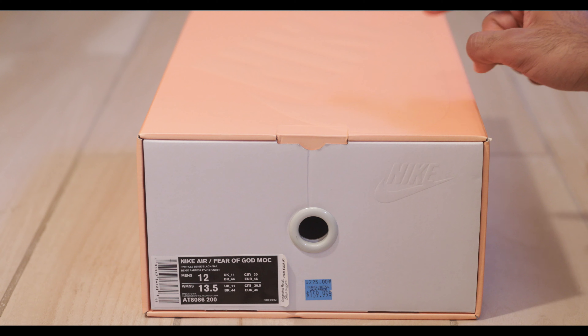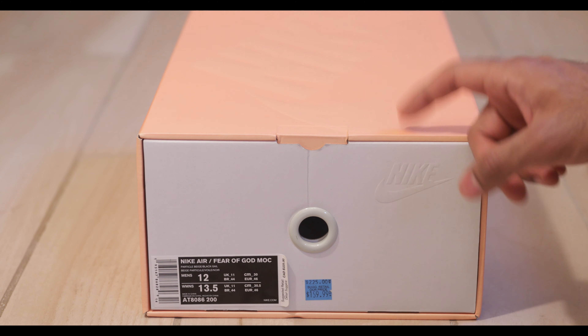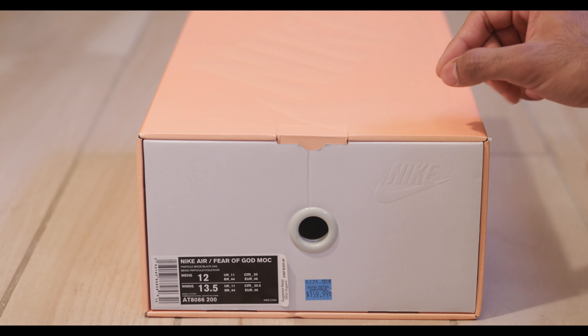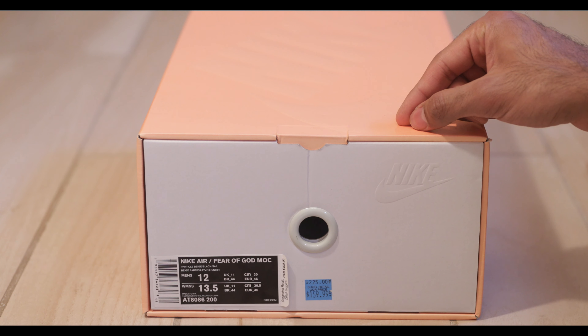What's up YouTube, back at it again with another video. As you can see from the title, I found Nike Fear of Gods at the Nike Elwood. This is a really skillful find because it's really hard to find the one Fear of God shoe that sells for less than retail.